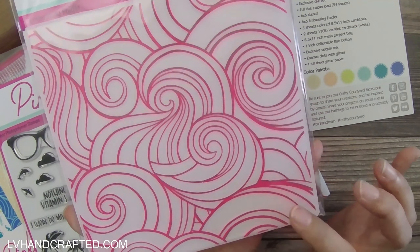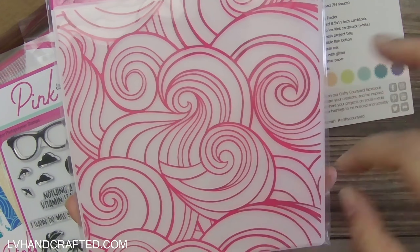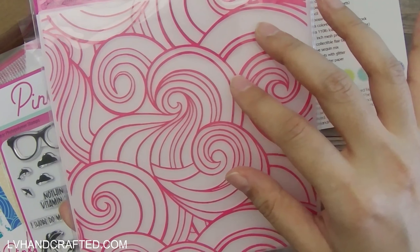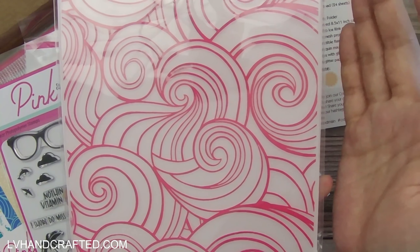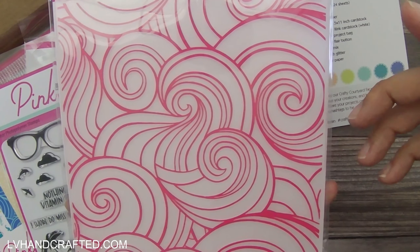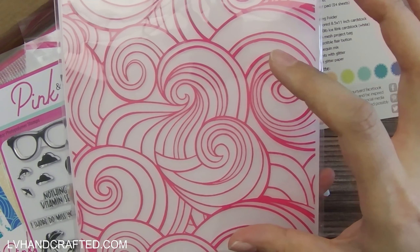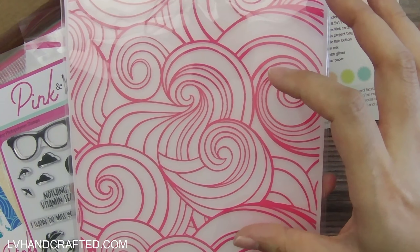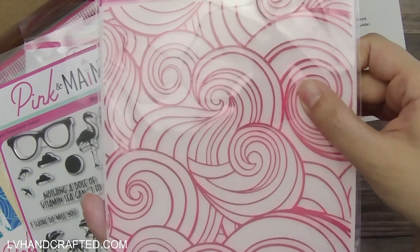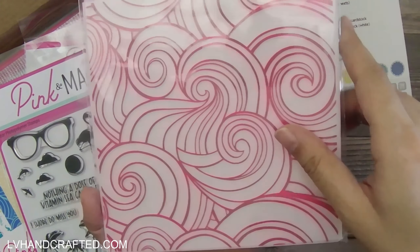The embossing folder is another reason why I kept this kit — I've wanted something similar but never got around to picking one up. I love this swirly pattern; it could be waves, wind, or any variety of things. It's a six by six embossing folder, which I love because ever since I started crafting with Crafter's Companion box kits and their six by six card blanks, I've been making more six by six cards. Even for US A2 size cards, a six by six folder gives you a nice full edge-to-edge embossed panel, and it works for both card sizes.